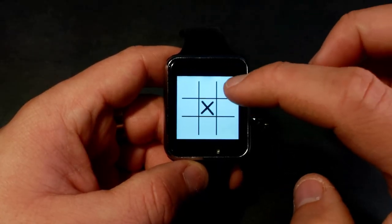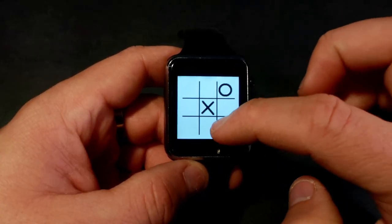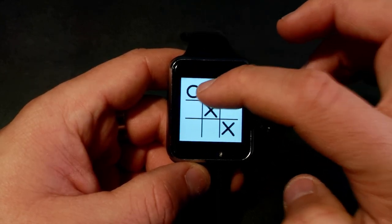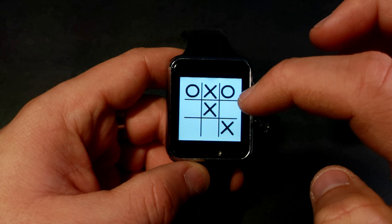The first game I created was a tic-tac-toe game. I will also share the code for this game. All links are in the description of this video.